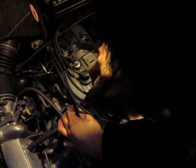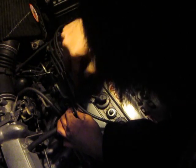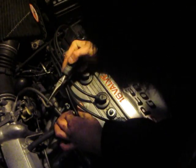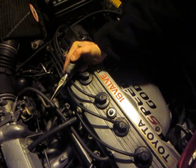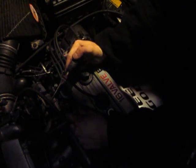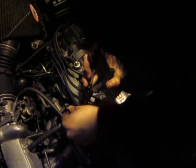Just pry it out, and it should eventually come out. Just keep prying it — it's stuck in there. And there you go.